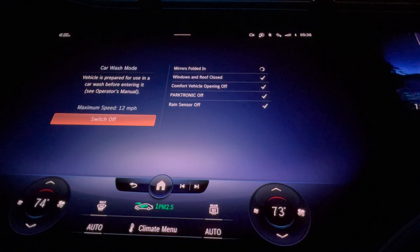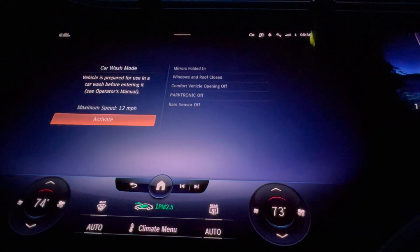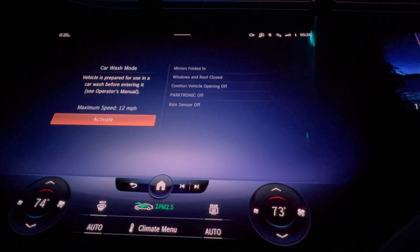I will now hit the button to fold in the mirrors — and there they are. When you're done, you hit switch off and you go back about your business.